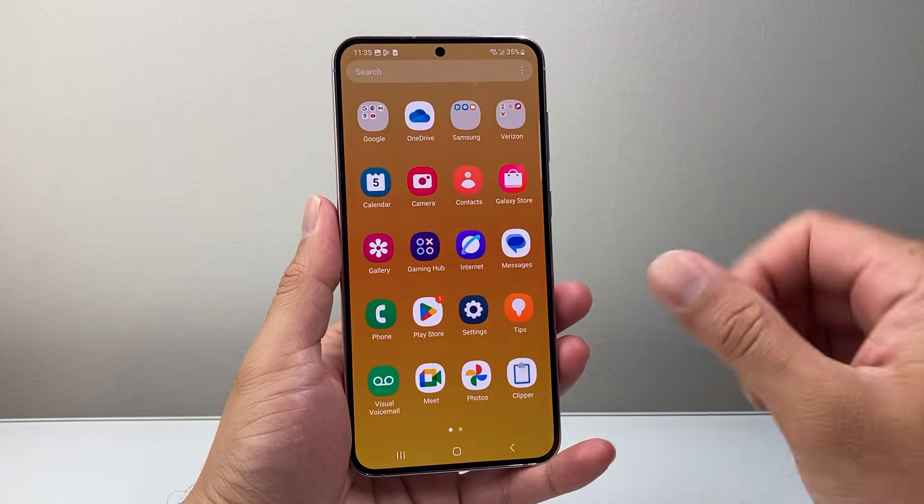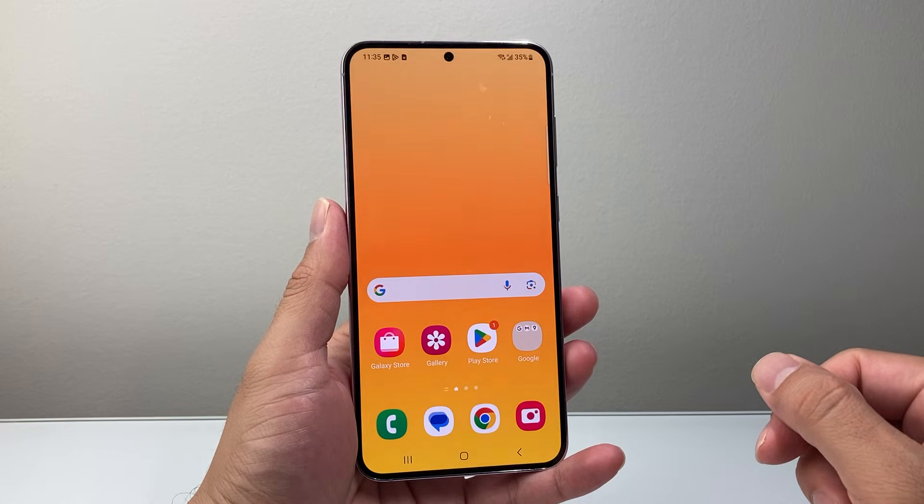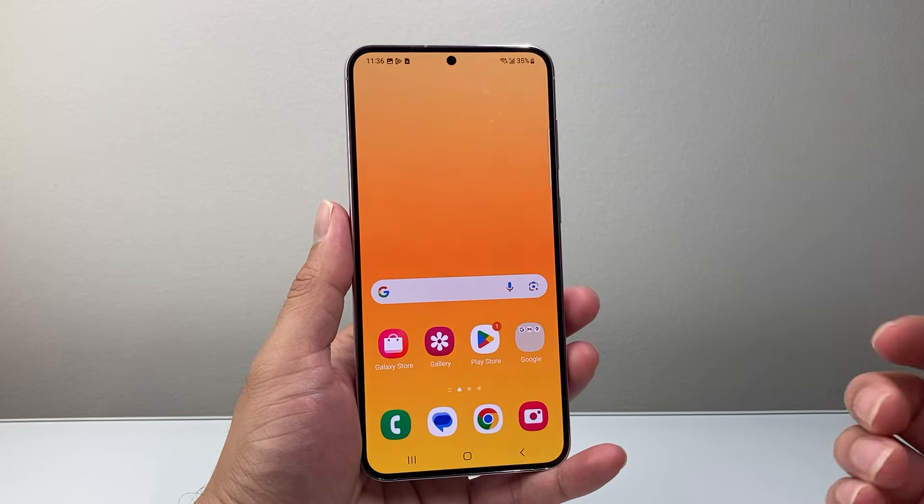Hey everyone, Techno Mitchell here with a video for you guys. In today's video I'm going to show you how to screenshot on your Samsung phone in a few different ways. So let's get started.